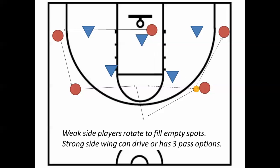If that pass is not made, the wing keeps the ball and has several options. That wing with the ball can drive to score, but she has three pass options as well because these players are going to rotate. The wing on the other side runs to the free throw line looking for an open shot — that's the first pass option.